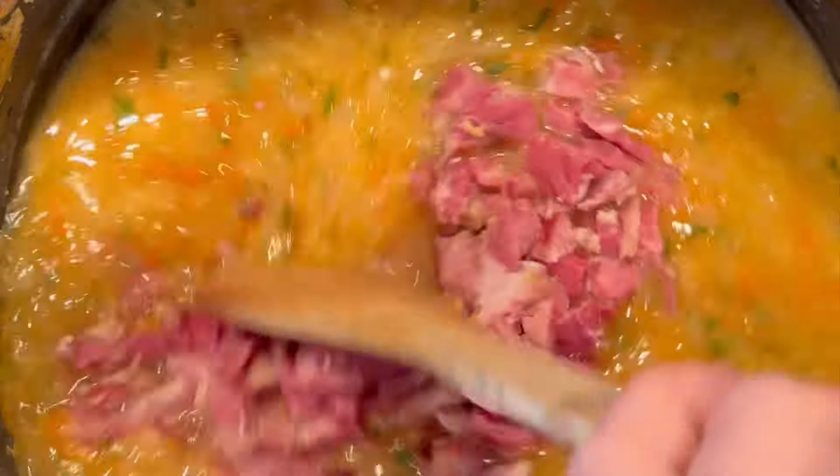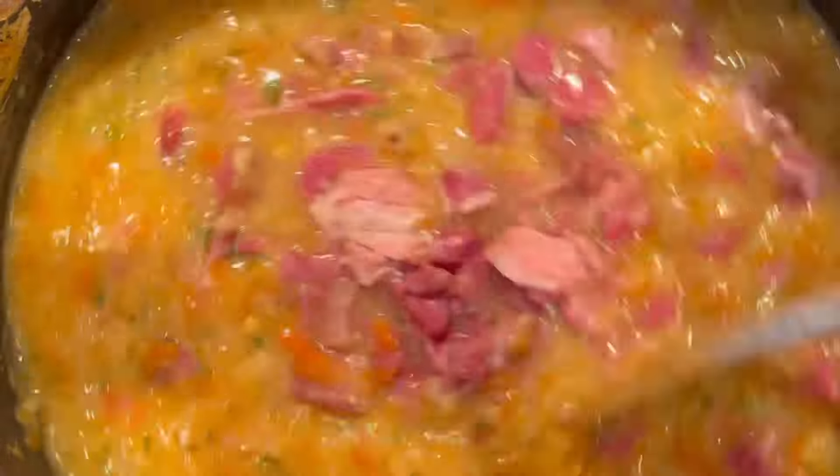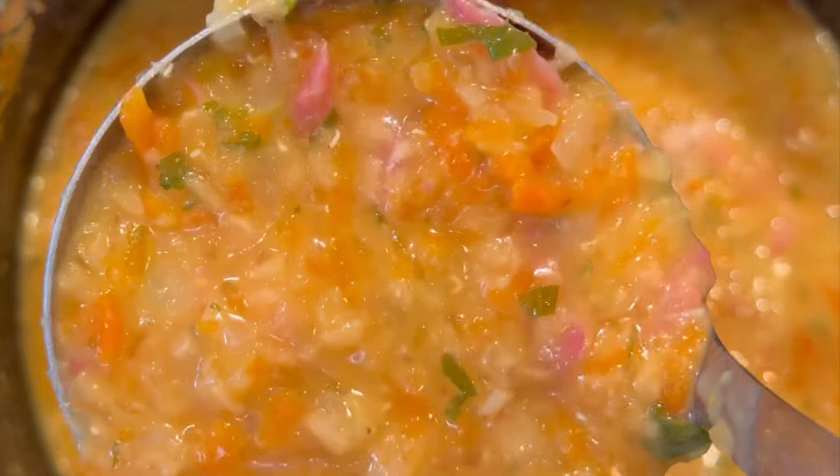If you're looking for a foolproof recipe for a Scottish lentil and ham hock soup, this is mine. If you do make it, please let me know what you think by leaving a comment below.